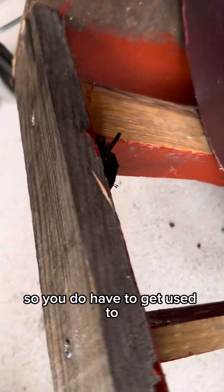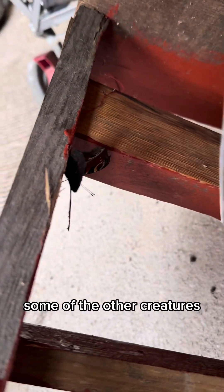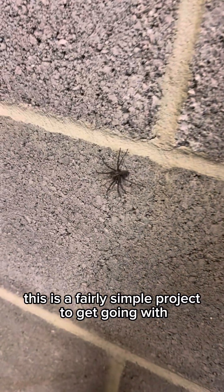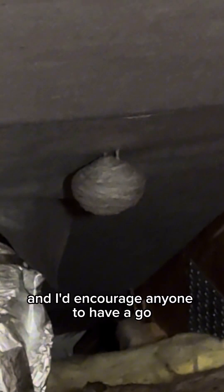Working in an outbuilding like this, you do have to get used to some of the other creatures that you're going to be sharing a space with. As long as you're not too squeamish this is a fairly simple project to get going with and I'd encourage anyone to have a go.